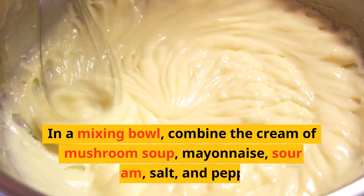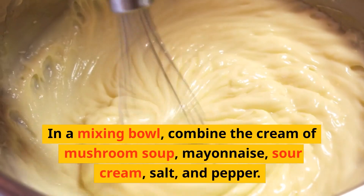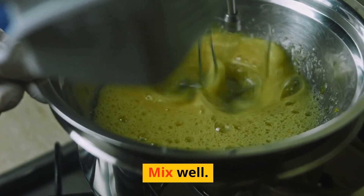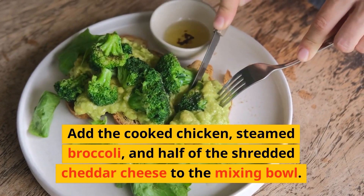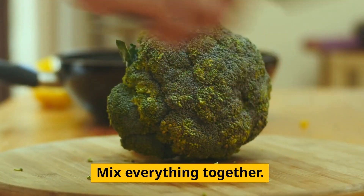In a mixing bowl, combine the cream of mushroom soup, mayonnaise, sour cream, salt, and pepper. Mix well. Add the cooked chicken, steamed broccoli, and half of the shredded cheddar cheese to the mixing bowl. Mix everything together.